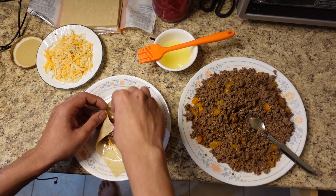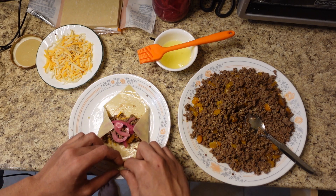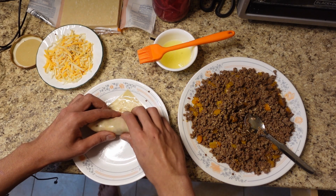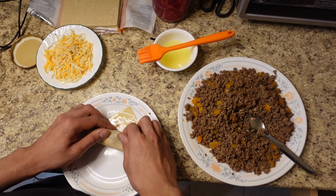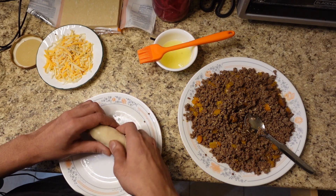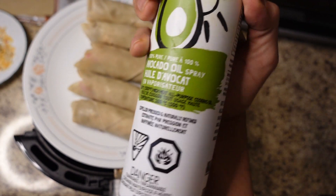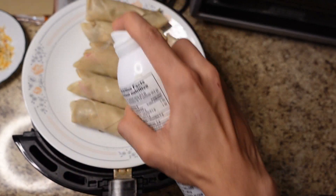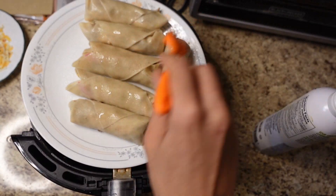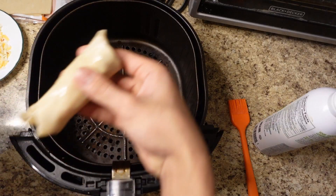You got to stay consistent, boys — persevere, I know it's tough, but it's worth it. We're going to be eating good after this. Roll it up, boom, tuck in the sides. Then we're going to spray these with some avocado oil cooking spray, just brush it over, and then place them in the air fryer upside down.